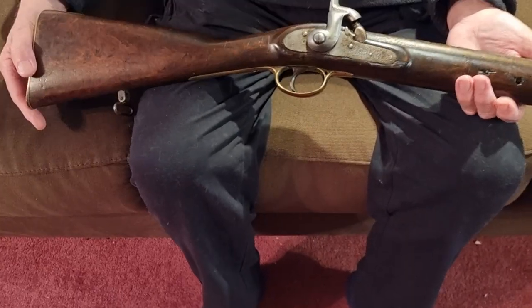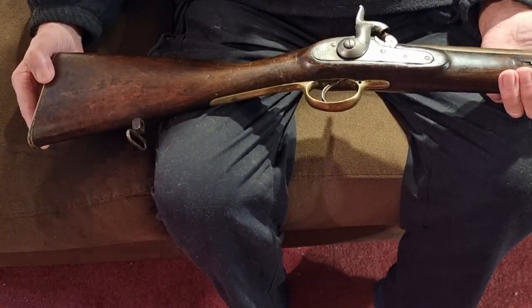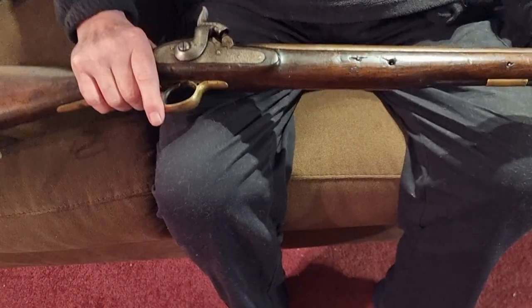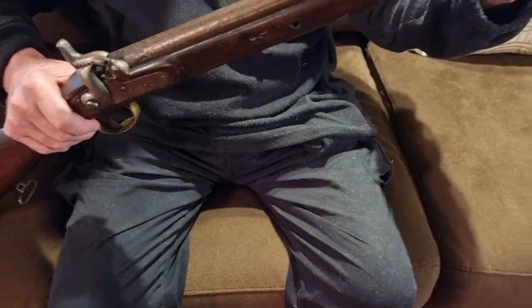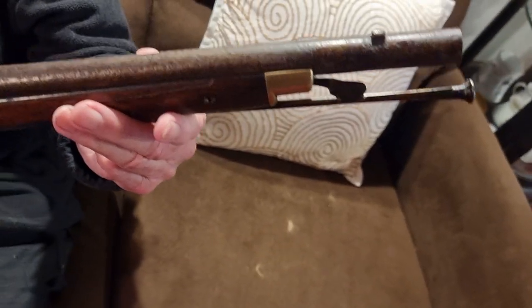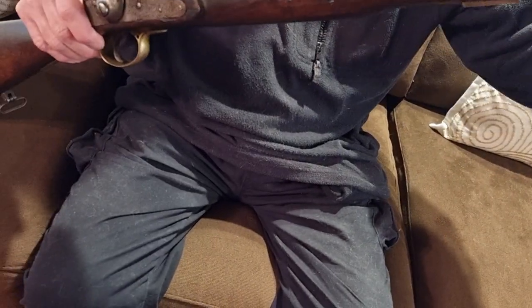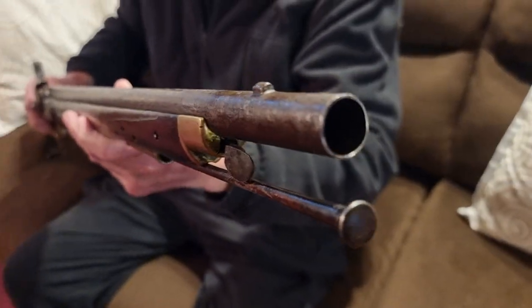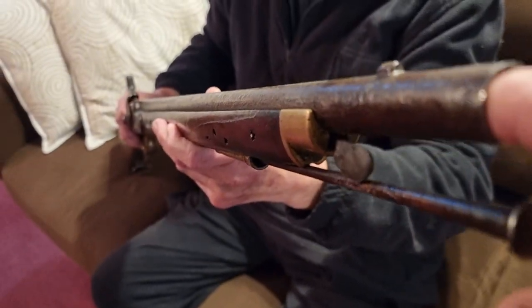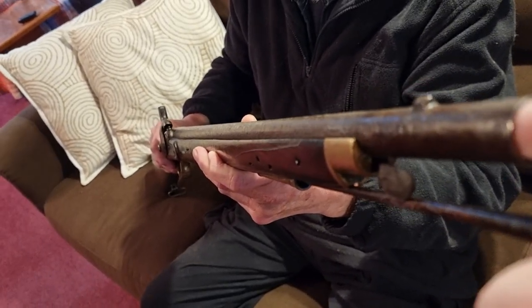Today we're looking at an 1840s constabulary carbine. Being a carbine, it's got a 26 and a half inch barrel, which sounds long, but back in these days 26 and a half inches was a short barrel. It's a 65 caliber, instead of the muskets which were 75 caliber. My little finger would fit in a 65 caliber, so I'll remember that for future reference.